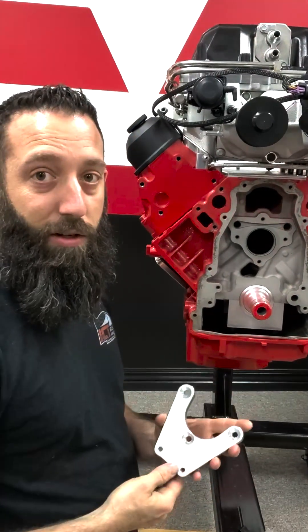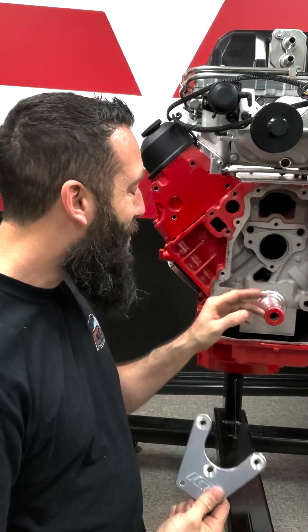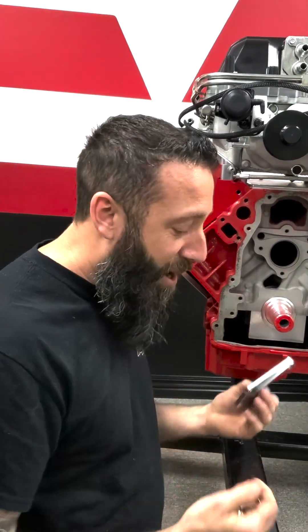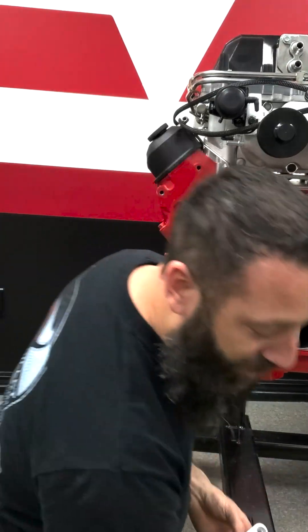Ideally you're going to have your engine block completely empty — not have the internals in it when you do this, in case you drill too deep or something and hit the crank. So we're going to pretend that that's already out, but we won't drill too deep anyway. Let's go ahead and take a look at this.